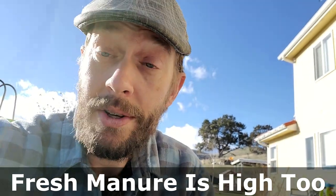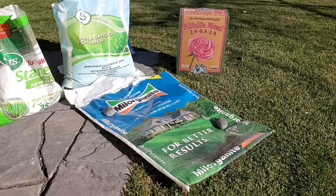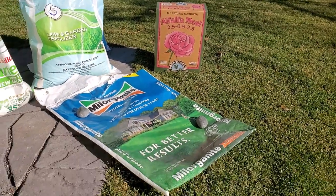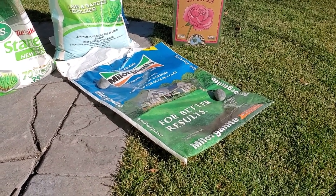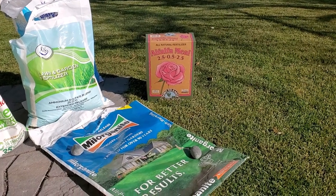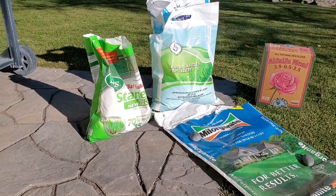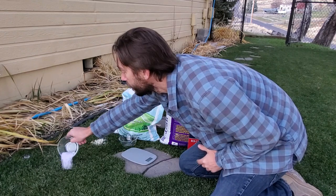The salt index for urea is somewhere around 70. The salt index for ammonium sulfate is somewhere around 90. If you're putting down potassium chloride, the salt index goes up close to 110. The reason people say you won't burn your lawn with milorganite or certain other products is because their salt indexes are significantly lower — milorganite's salt index is somewhere around 2, and alfalfa meal is also around 2 or 3. We're talking significantly lower salt indexes than these synthetic products, which are frequently used in spring and late fall.